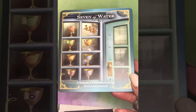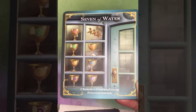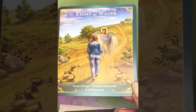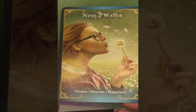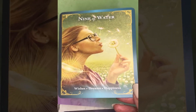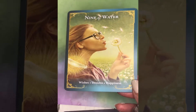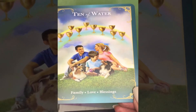Seven of Water: choices, overanalyzing, procrastination. Eight of Water: searching, empowerment, fulfillment. Nine of Water — sometimes known as the wish card — really lovely illustration: wishes, dreams, happiness. Ten of Water: family, love, and blessings.